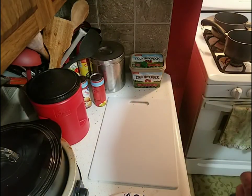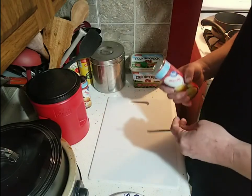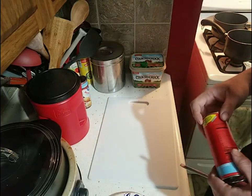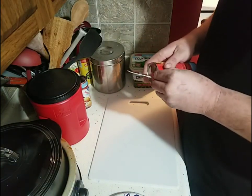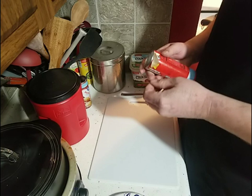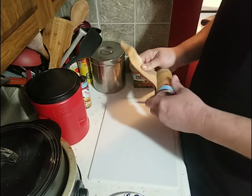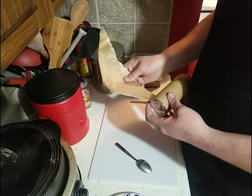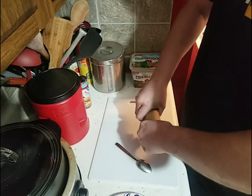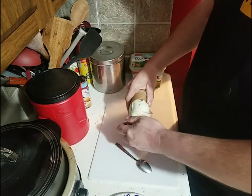Hey everybody and welcome back to another episode of Dirt, Rain, and Steals. This is going to be one of our cooking episodes. I'm going to show you how to make homemade doughnuts. Jess talked me into this — she wanted some homemade doughnuts. I haven't made them in a long time. I think the last time was when her and I first got together, and I guess I just haven't made them since the honeymoon was over.